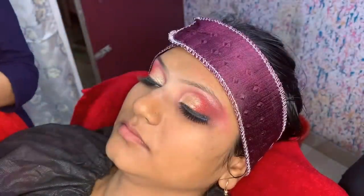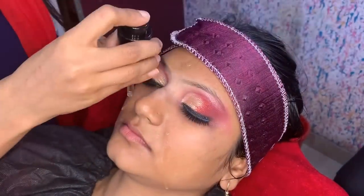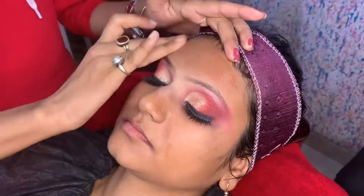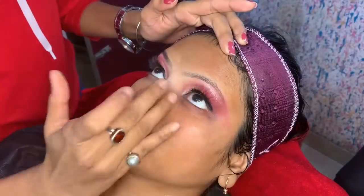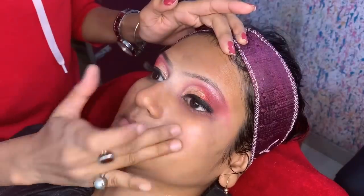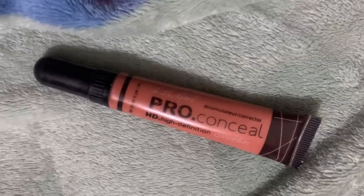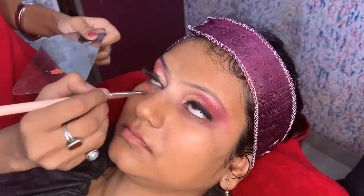Next, I am using the primer here. This is a very good primer — it looks like facial oil. When I applied it on the face, I thought it would not work well, but it works well and it does minimize the pores. It is best for dry skin. If you are looking for a hydrating primer, you can try it. After applying primer, wait 5 minutes because the primer deep penetrates the skin.